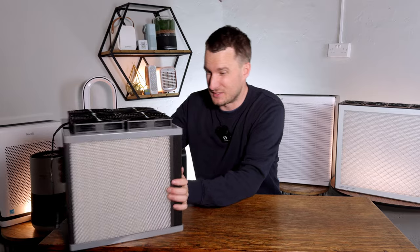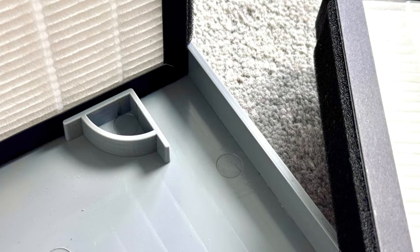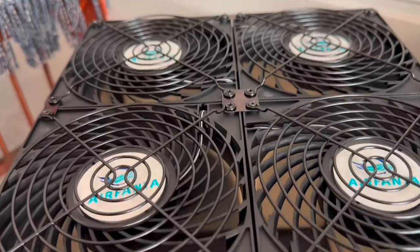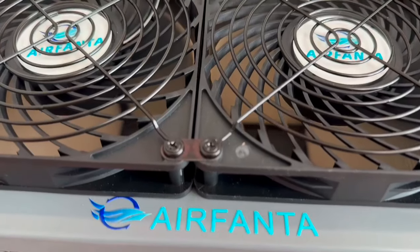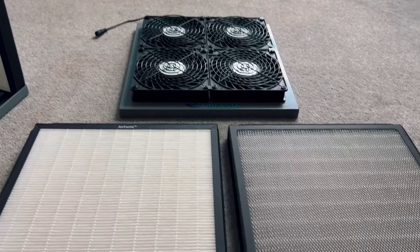The design is similar to the Corsi-Rosenthal box: filters on each side with the fan array at the top. Unlike a standard PC fan kit, you don't need to wire this device — you just insert the filter sides and put the fan array on top. I found it a little difficult to get the filters in exactly the right place during unboxing, so I'd appreciate some visual cue in future iterations. The base and fan array are both plastic, and you simply slot the filters on each side and the device is done.